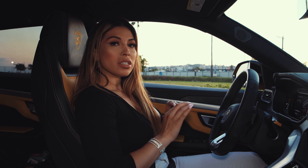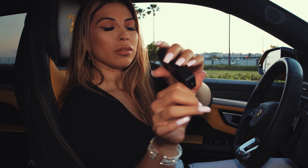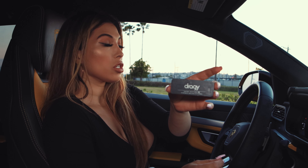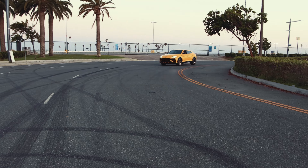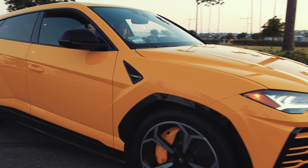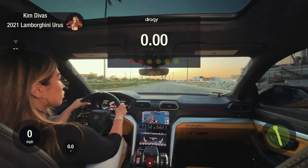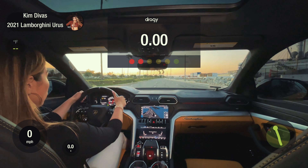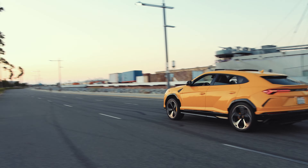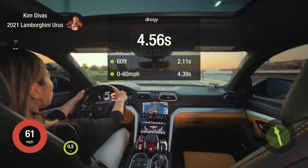And then this is Corsa. This time I'm going to use a device called a Draggy so we can get the real times and see how fast it actually goes. I'm going to try and get a good zero to 60 time for you guys. Here it goes.